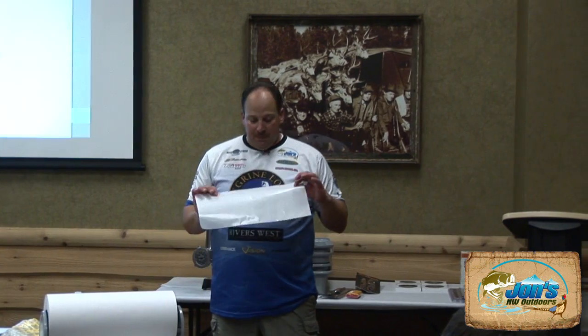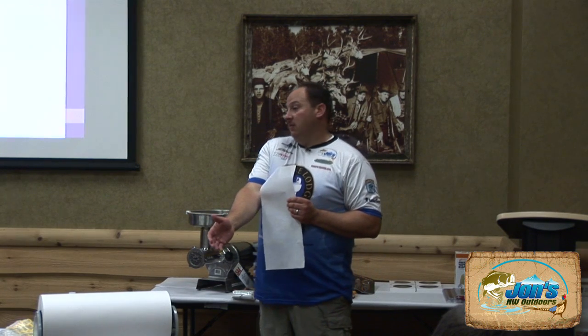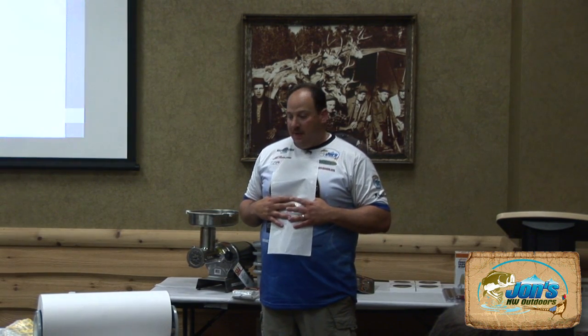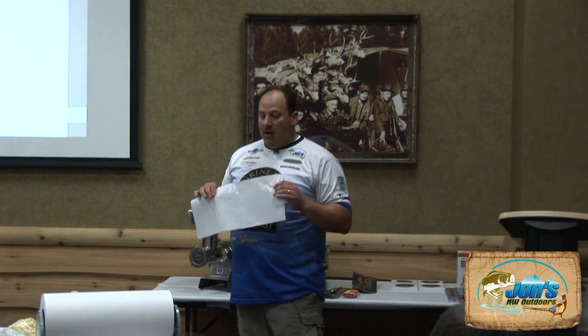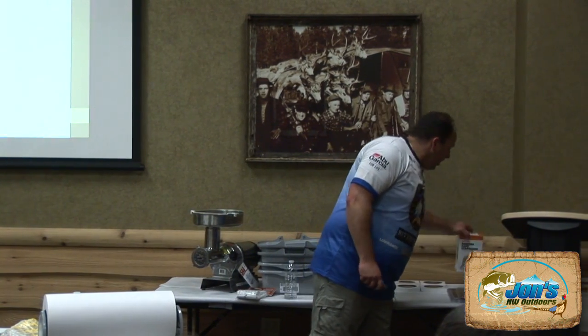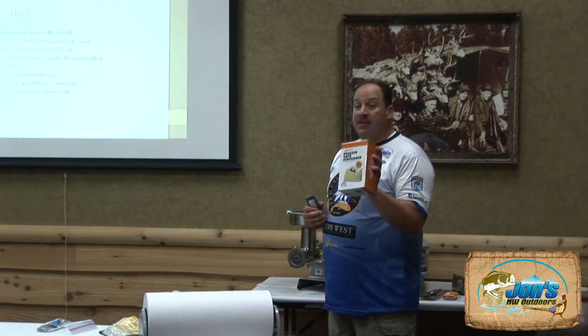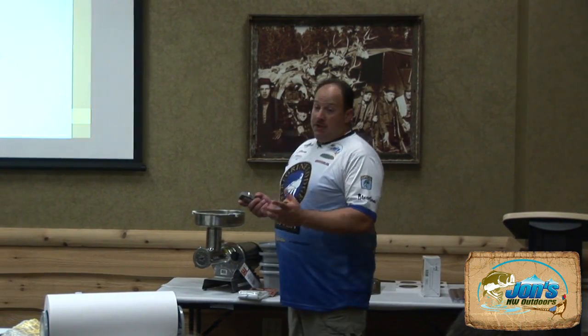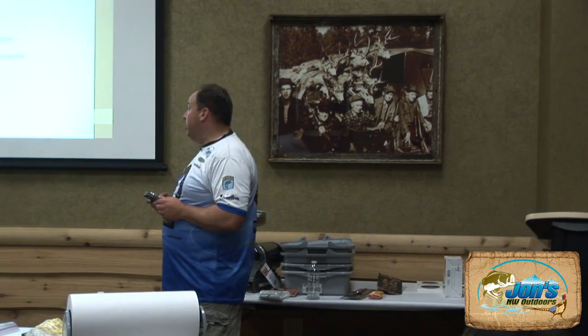I personally use freezer wrap, available here. One important thing about the freezer wrap — it has a wax side to it. These are $69 for a roll and will last a super long time. The wax side helps protect the meat much better. I usually put meat in small plastic bags first, then do one wrap. If you're not using plastic bags, double up the wrap. Then use freezer tape to seal the packages.